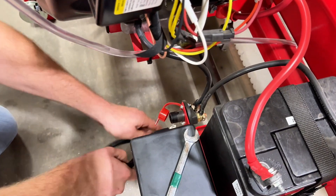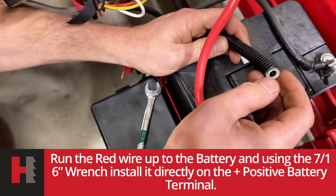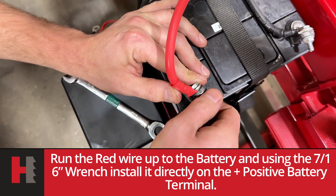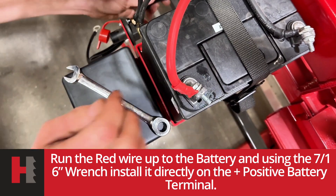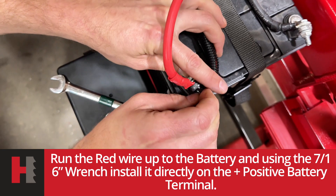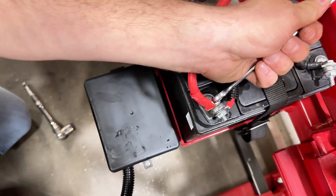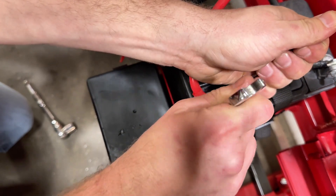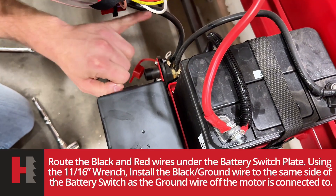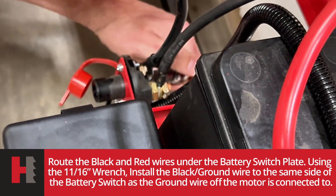Your wires will come out of the other side — your battery wires, power. The power wire is going to come up to your positive battery terminal. That connection is seven-sixteenths. Your negative is going to hook to the same part of the switch that you're running for your motors. That is 11-sixteenths.